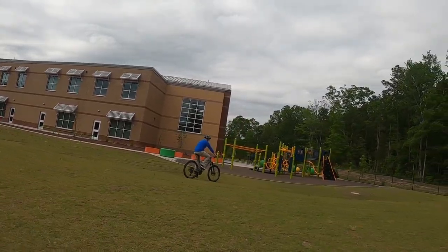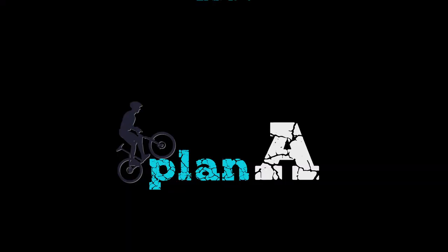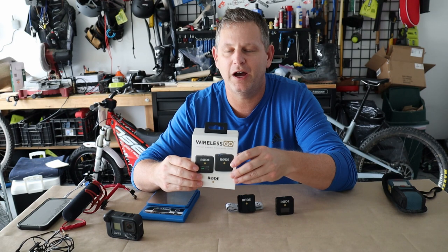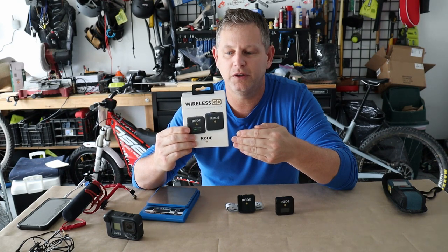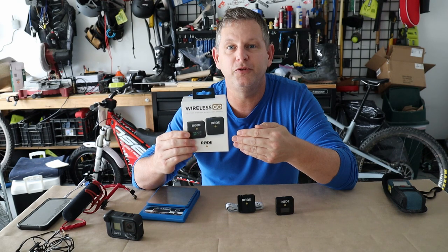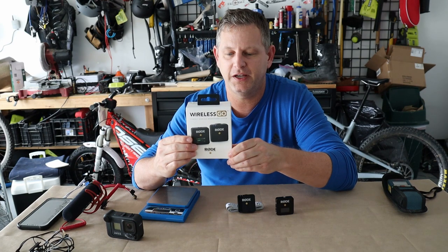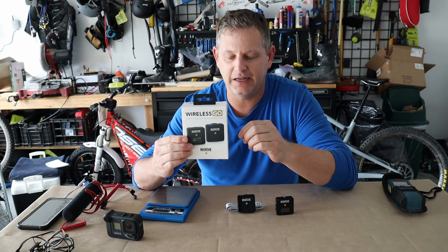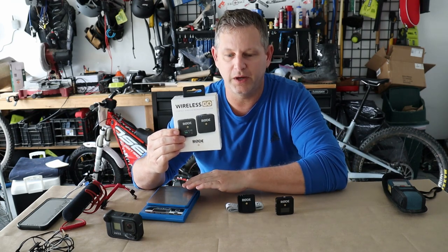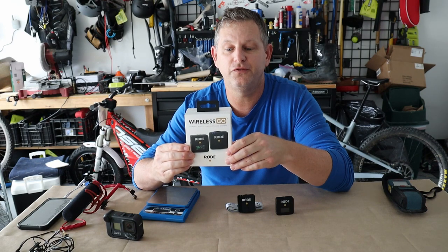I'm going to put a little bit of distance in between us to see how we sound when we're both moving. Welcome back, party people. Today we're going to talk about the Rode Wireless Go mic and hopefully give you enough information to help you make a decision on whether this wireless mic is right for you. We'll go through the technical specifications, put it through some tests — we'll take the weight, measure it, and take it out into the field in a few different scenarios.